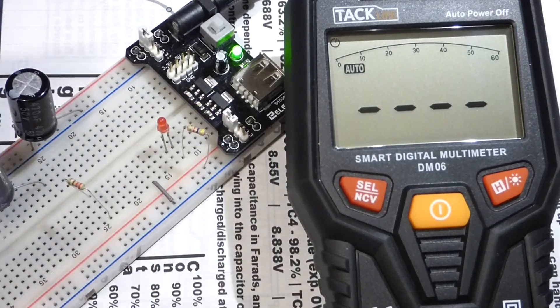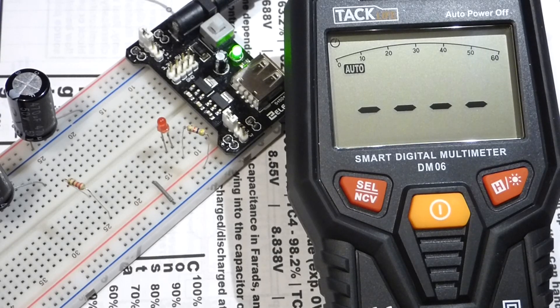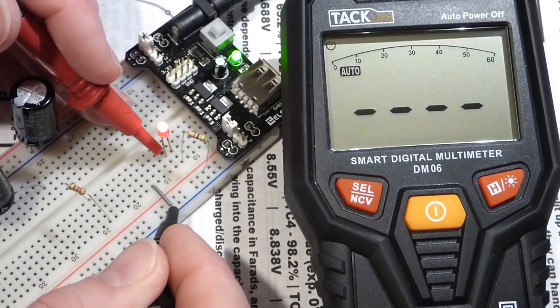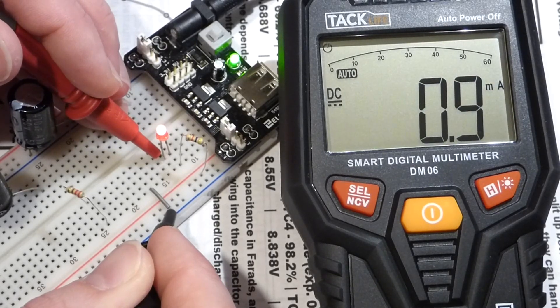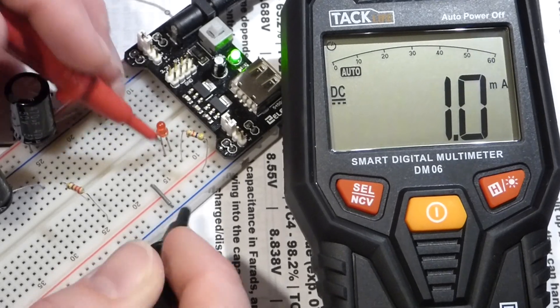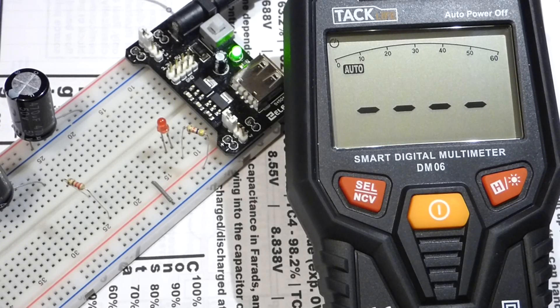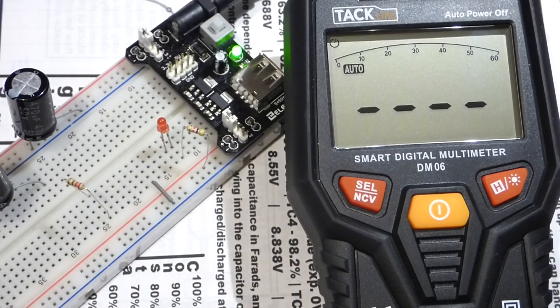I swapped the 10 kilohm resistor for a 4.7 kilohm (4,700 ohm) resistor, with no other changes to the meter. Now we get a reading of about 1 milliamp of current, but it looks like it kind of struggles in that range. I tested this with another multimeter and the math gives about 0.7 milliamps, which that meter confirmed. So this meter only really does okay down to about 1 milliamp of current.